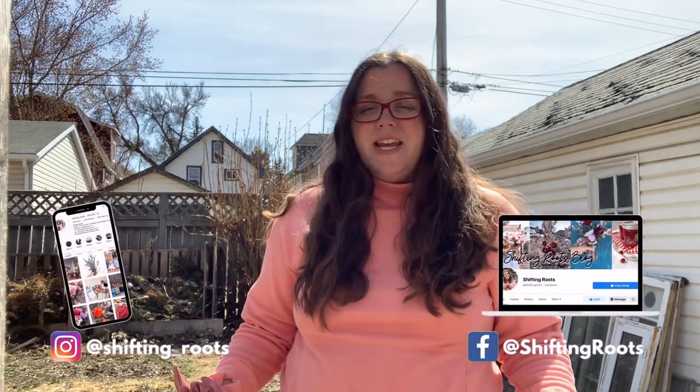If you're new to this channel, my name is Kristen. I'm the gardener and content creator behind Shifting Roots, and I help gardeners in cold climates with short growing seasons learn to grow flowers and vegetables with ease. If you're in a similar climate, hit that subscribe button and the notification bell. And if you'd like to see what I'm doing on the daily, I show up on Instagram and Facebook every single day in real time. Okay, let's start with the seed starting.